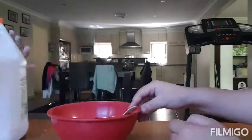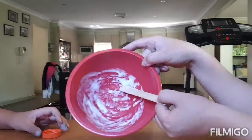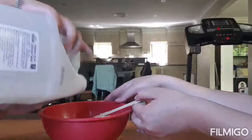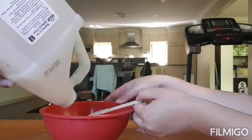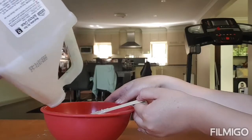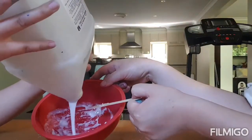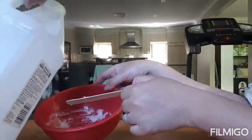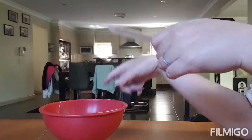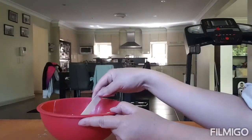So you need a bowl. This one already has glue in it, but you would start with a clean bowl and pour a bit of glue in it. We're running a bit low today because we have a lot of slime videos — Bella just loves making slime. So you put just a tiny bit of glue, like that.